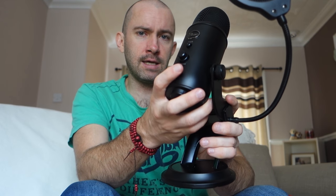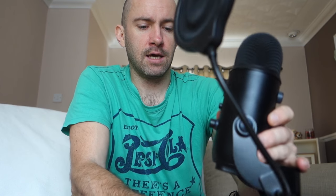This is the Blue Yeti, and this is the Blackout version. It's a fantastic USB microphone from the company Blue. Looks great, comes with its own stand. The quality is very, very good.